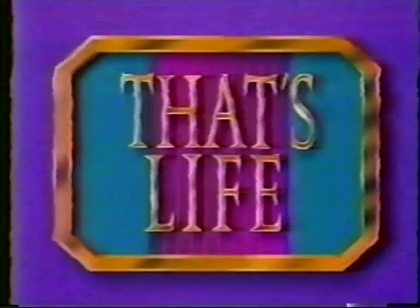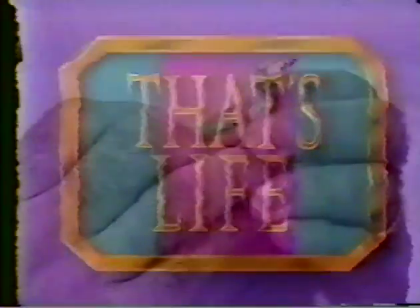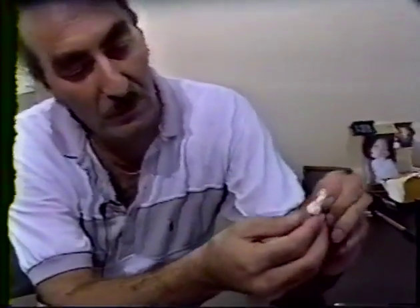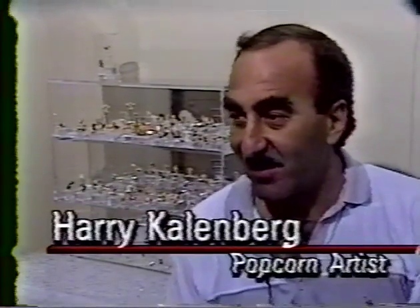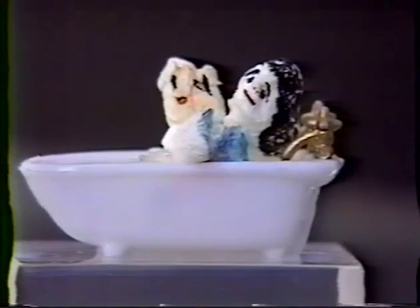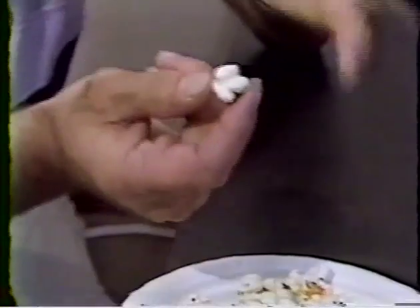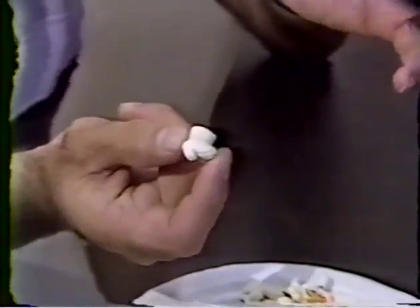His supplies include popcorn and some magic markers. He's Dallas's own popping and painting artist. Here's Mary Rogers with That's Life. This is something I just started out of curiosity — just to look, to see what happens, what it looks like. Inside most bowls of popcorn some kernels you really can't see anything in — they're just a plain kernel.